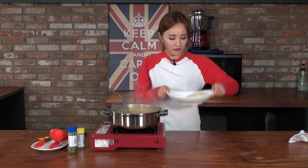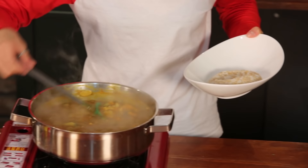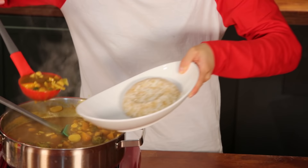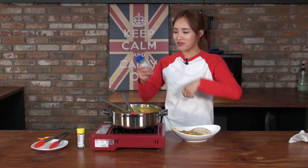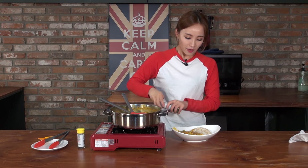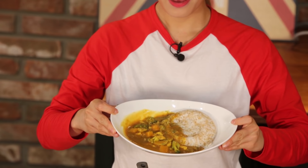It smells really good. It matches with my t-shirt. We already prepared this brown rice. So I'm going to turn off the heat. This ingredient — parsley — will make the curry smell more rich.